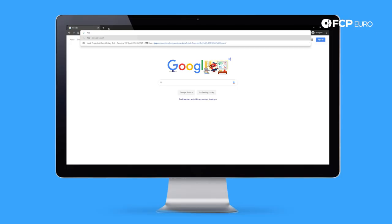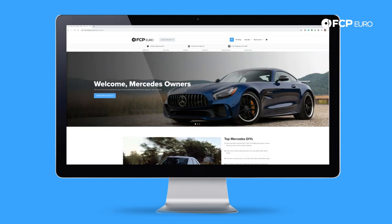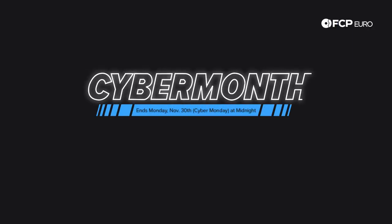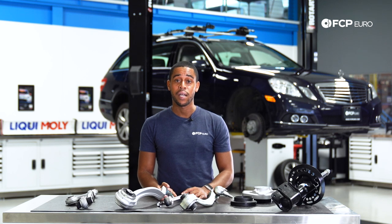Just a reminder, guys, everything that we're going to talk about and cover today is also available on our W212 Mercedes hub. Additionally, it is November and we are running our biggest sale of the year, which is Cyber Month, so be sure to check the website for all of the deals available for your W212. If you're watching this after our Cyber Month sale, be sure to go to coupons.fcp-euro.com — I'm sure we have a deal for you there.